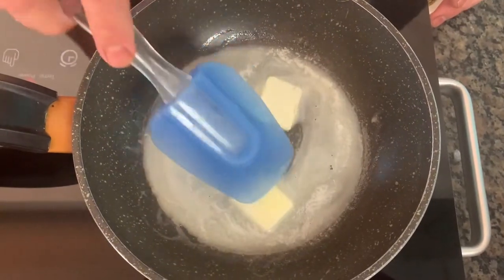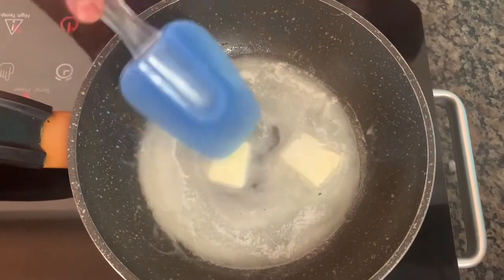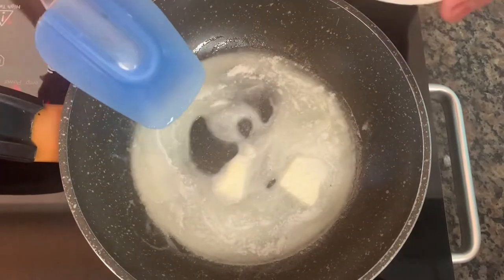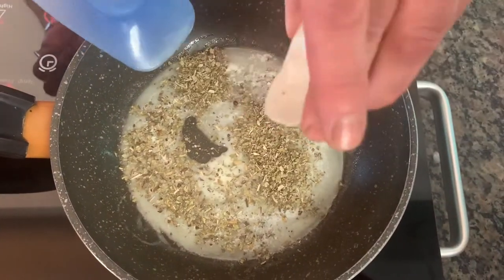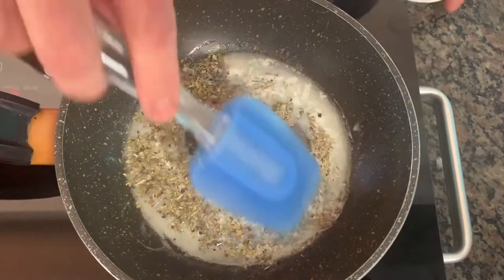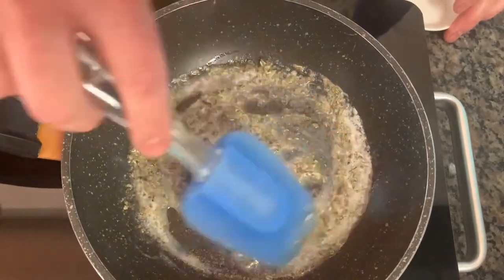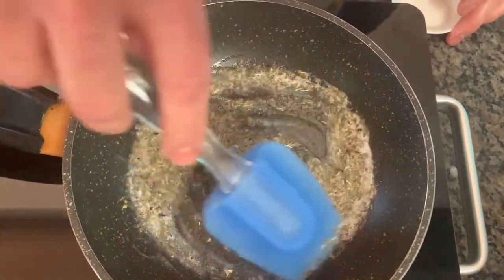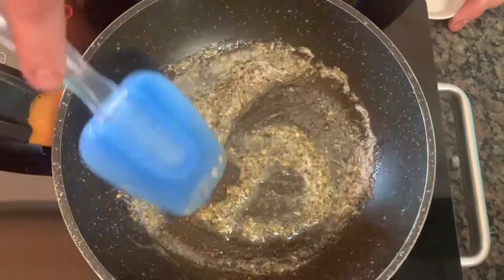We're going to start by melting two tablespoons of butter. Today we're going to use dry sage because we didn't have any fresh sage in our garden. But if you're going to use fresh sage, which would probably be the best thing here, you would probably use about eight to ten leaves. Then you just sear them in the butter, get them nice and caramelized and toasted. But dried sage works perfectly well — whatever you have on hand.